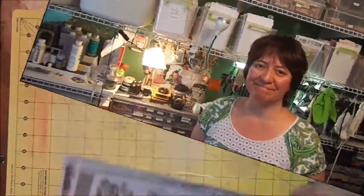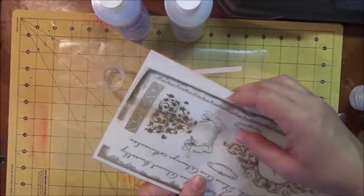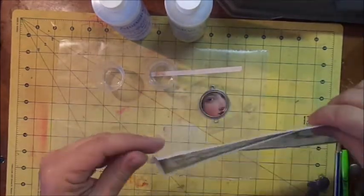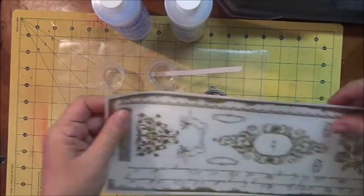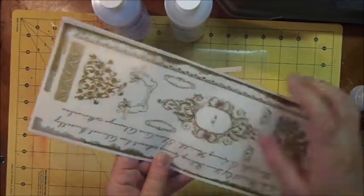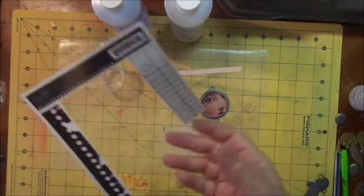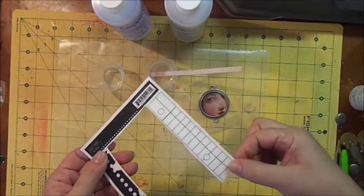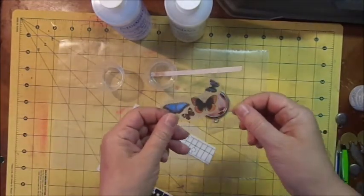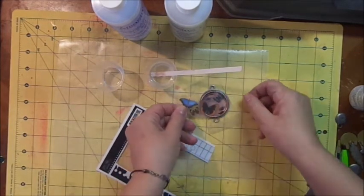If you're not familiar with rub-ons, it's a two-part system. It has the front portion which has the actual image that's going to be transferred onto your project, and it has a back protective sheet. I've already decided I'm going to use this notebook image, and I also want to add a little butterfly. I've taken the backing off just to get an idea of how it's going to look.